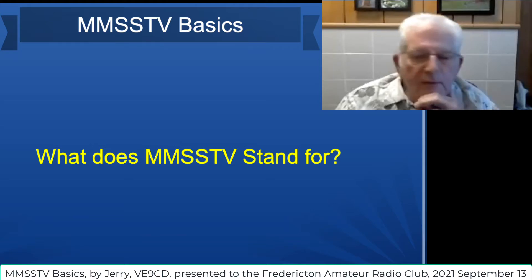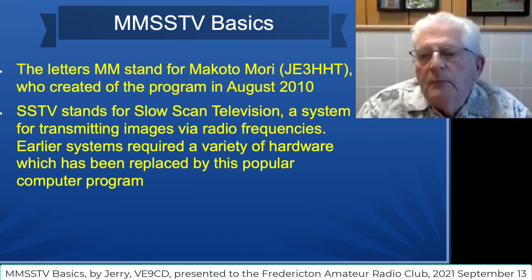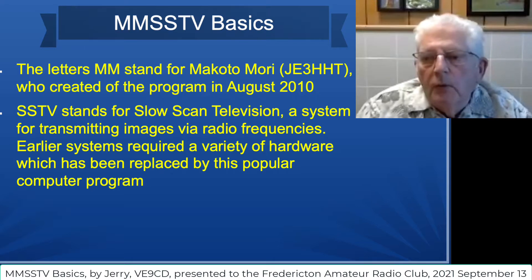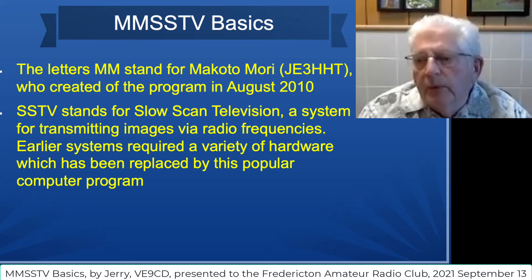Back to this first screen. What does MMSS stand for? The letters MMSS stand for Makoto Mori, JE3HHT. He's the one who invented this program that's designed for decoding of slow scan images. SSTV, of course, stands for slow scan television, a system for transmitting pictures via radio frequencies.